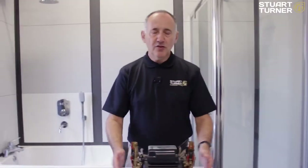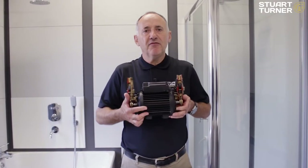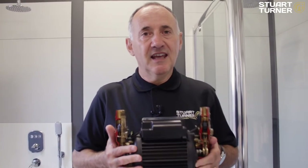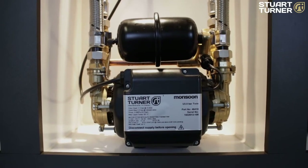Now let's talk about minimum flow rates. The Monsoon Standard requires a minimum flow rate of 0.6 liters per minute to start the pump. If you don't have 0.6 liters per minute, then the Monsoon Standard is not the pump for you — you'll need the Monsoon Universal. But if you have the minimum flow rate of 0.6 liters per minute and correct pipework in 22 millimeters with the pump in the correct location, you're good to go.